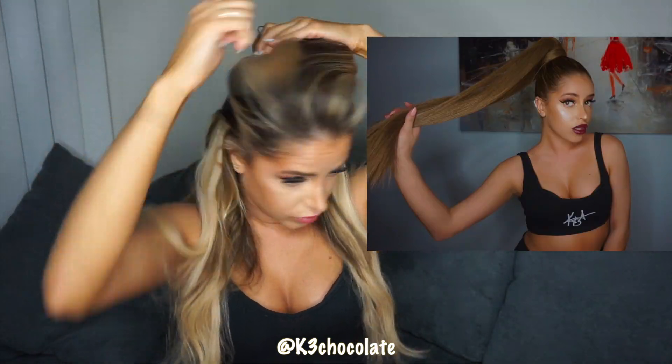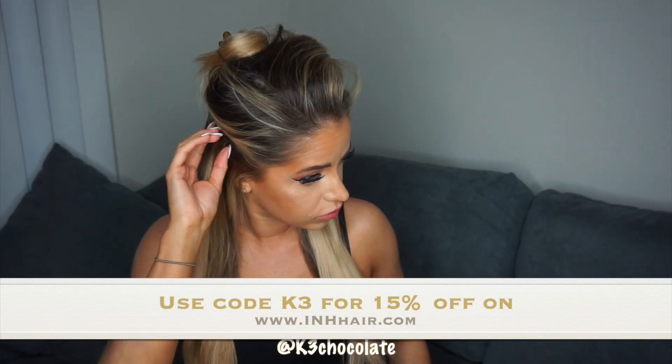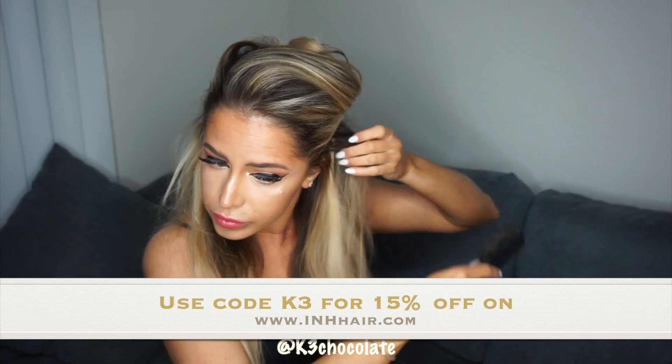They're the same brand as my ponytail, so if you haven't seen the ponytail tutorial I'll link it below. I also have a discount code — use code K3 at checkout on inhhair.com and you'll get 15% off.